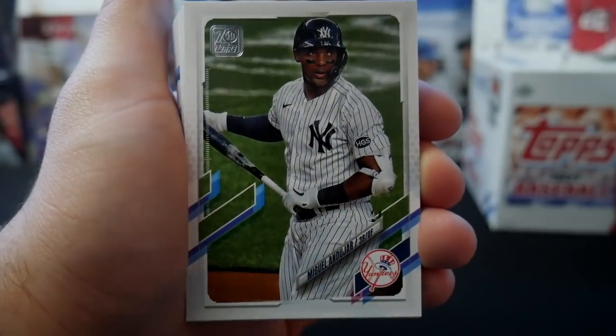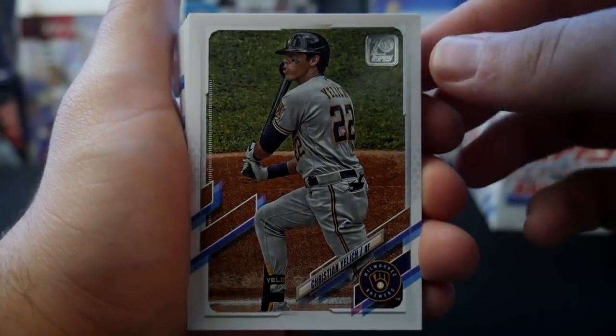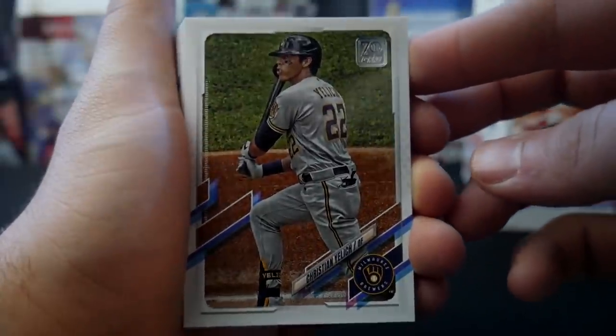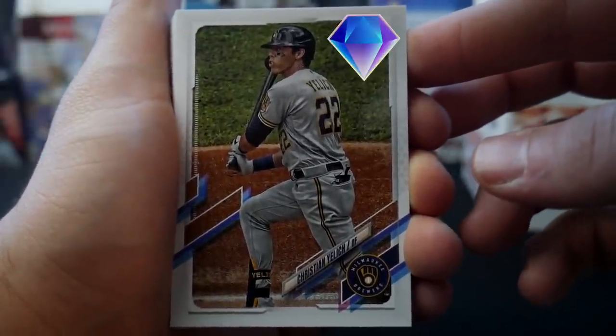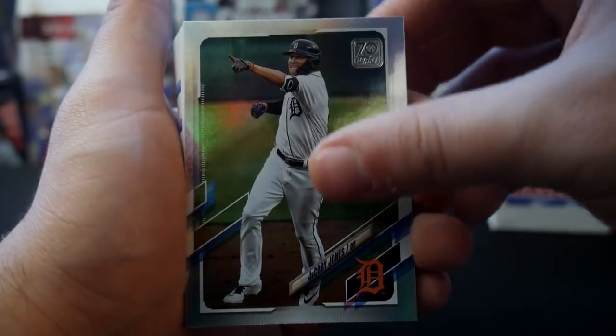We have a hit — Nelson Cruz. Who remembers Out of the Box? Yell it! That'll be nice. Look at that — he knows that's a left-center field home run right there, you can see it in his eyes. Jacoby Jones silver.